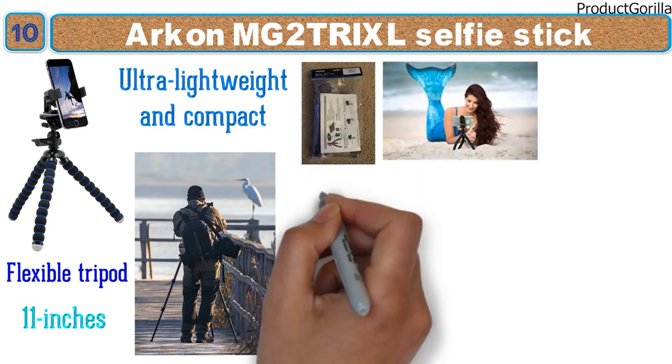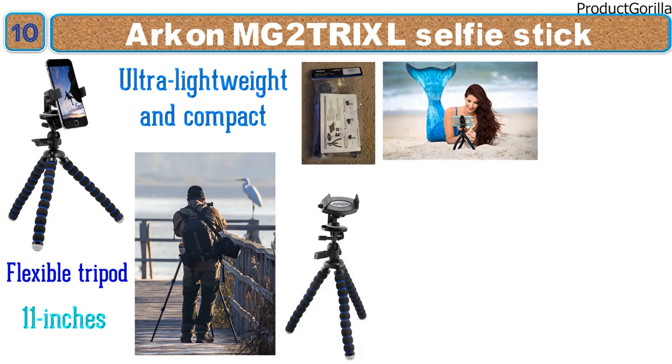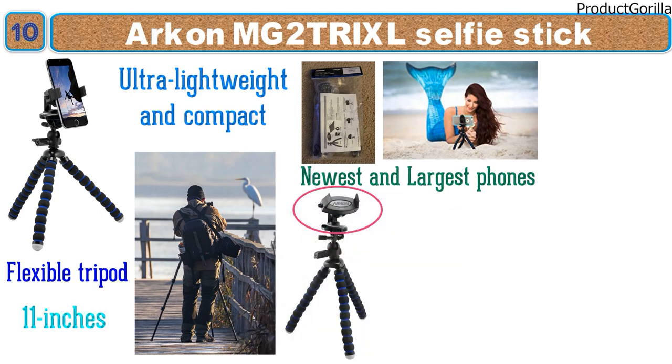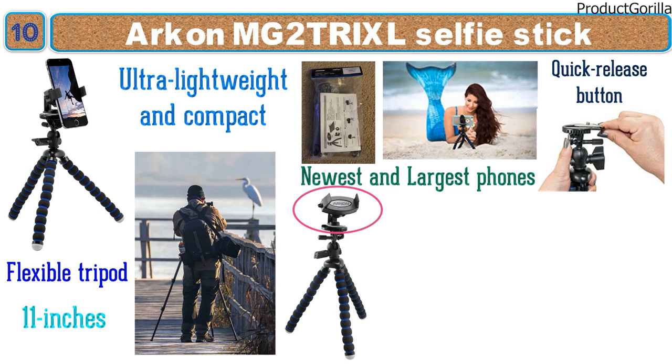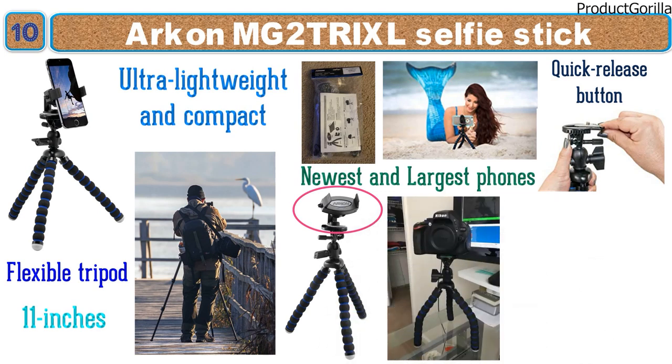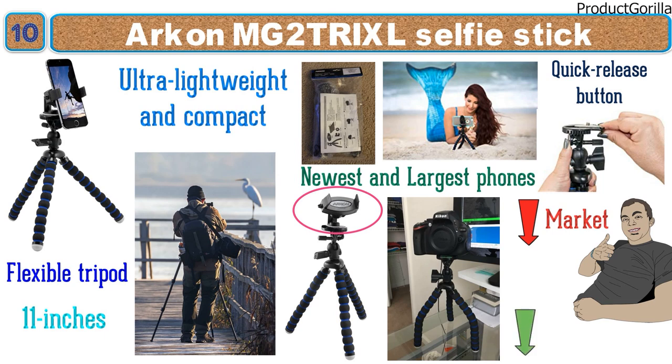The MG2 Trixel has an extra-wide phone holder measuring 4 inches wide, ensuring even the newest and largest phones will comfortably fit on the mount. It also has a handy quick release button that makes your phone accessible with a light press of your finger. While not the largest selfie stick and tripod combo on the market, it is very well made and a no-brainer at the price point.